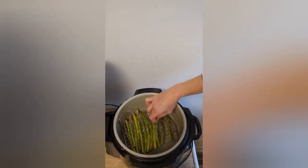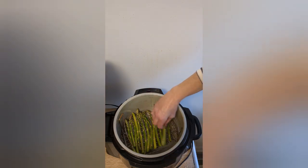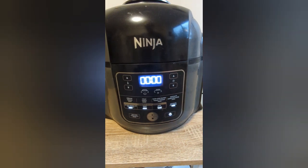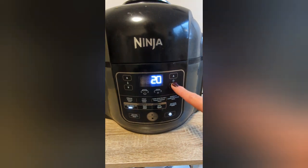That's exactly what you're looking for. Don't overlap them obviously. Alright, let's get started with the asparagus. We're going to turn this on, click on air crisp or air fry, and set it to 390 degrees. We're going to put ten minutes and then check it at seven.